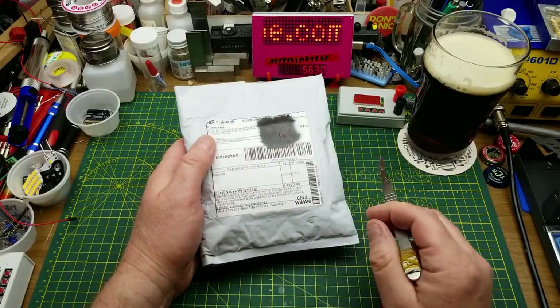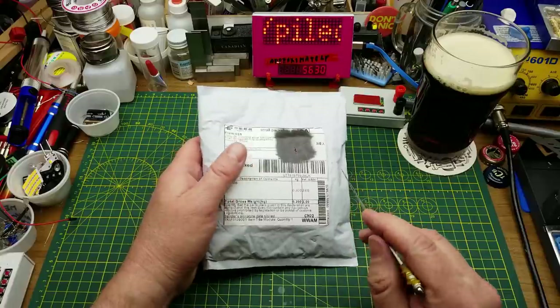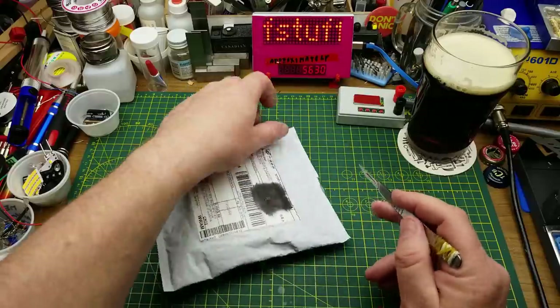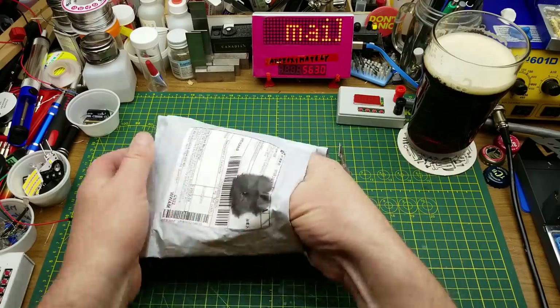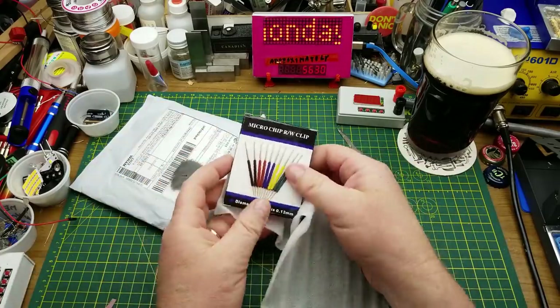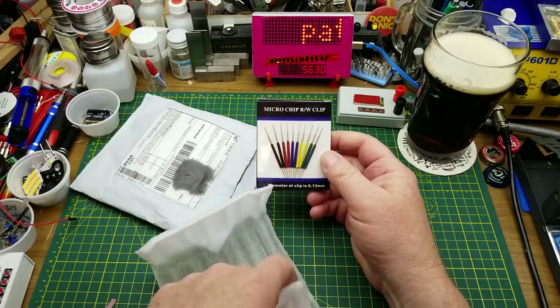Today I'm going to start with a few that I ordered as usual, but I've also got a couple of things that have been sent in from out in the world. Kind of excited to get to those but I'll save them till the end. As usual we have the microchip RW clip.